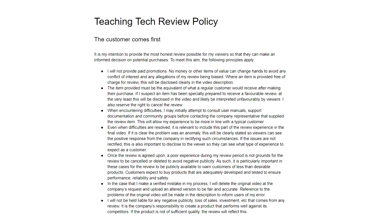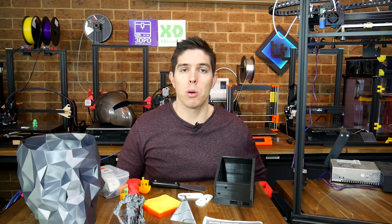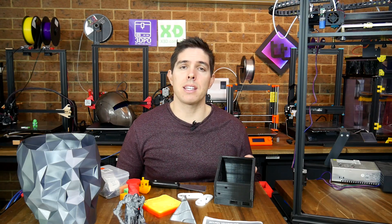If you're interested in reading the review policy that manufacturers have to agree to before they send me a machine like this, it's linked below in the description. With this key principle in mind, let's continue with our review.